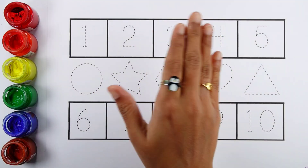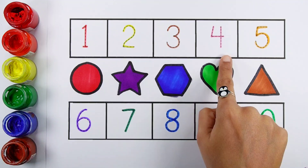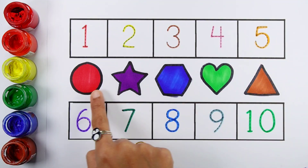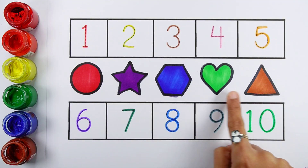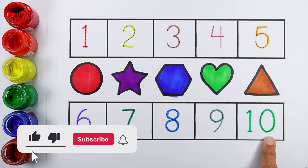Hello. One, two, three, four, five. Circle, star, hexagon, heart, triangle. Six, seven, eight, nine, ten.